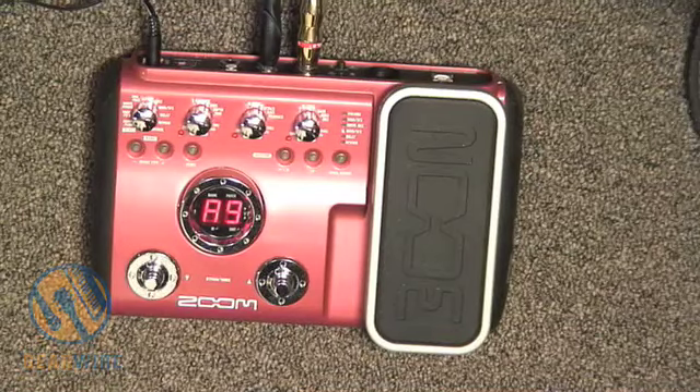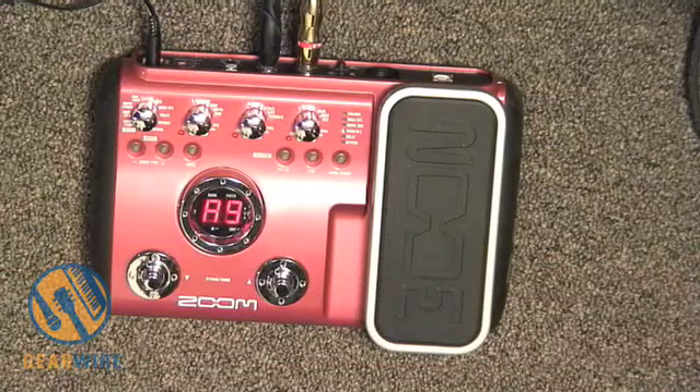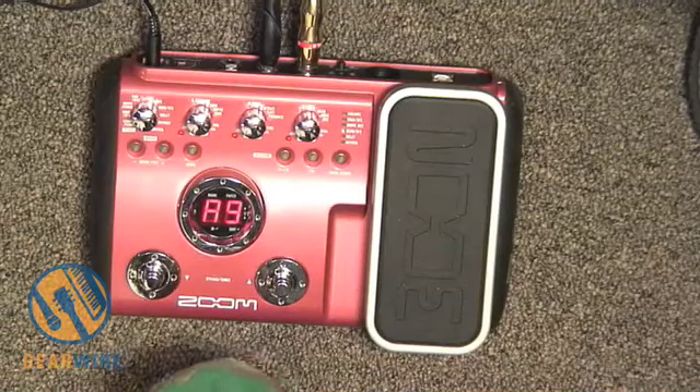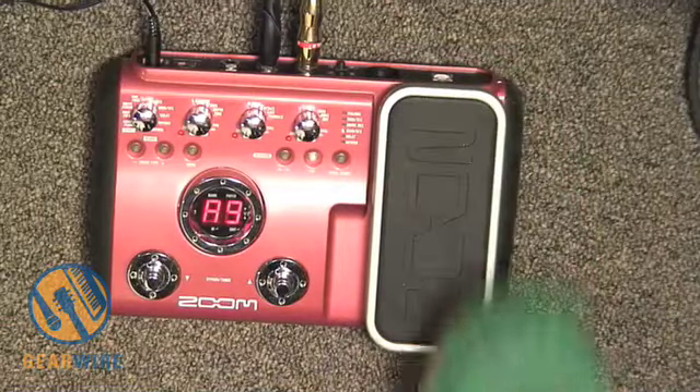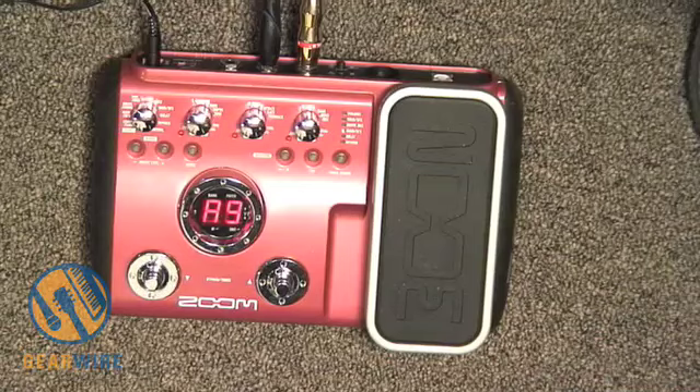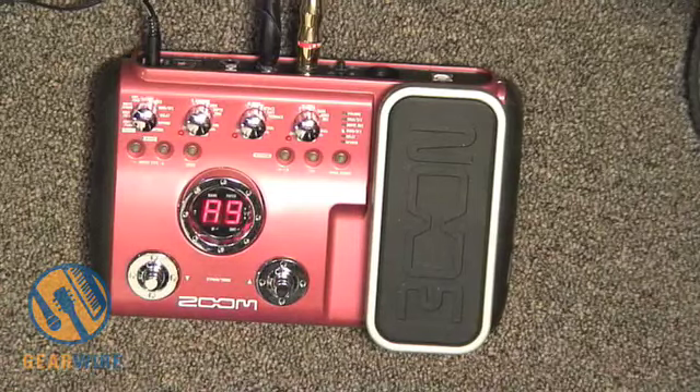Welcome back to GearWire.com. This is the Zoom B2.1U, part of Zoom's compact multi-effects pedal unit, specifically made for bass. The 2.1U means it also has an expression pedal, and the U means there is a USB out on the back. There's also a direct XLR out, an input for an additional control pedal, and mono in and out — it's just a mono effects pedal.